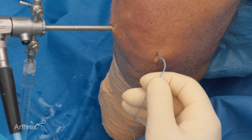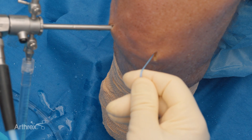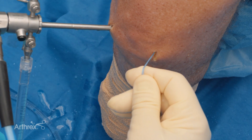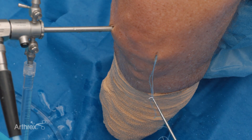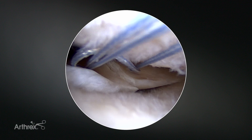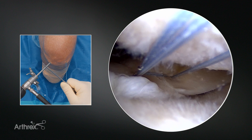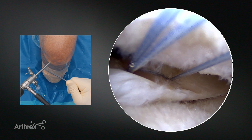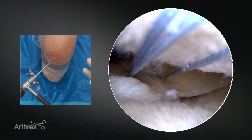Once we have both implanted, we'll sort of grab the suture construct outside and make sure the anchor is set by pulling gently on it. And then with the probe, we'll take the loop and tension it down. I'm going and trying to judge the tension I want to get as I go. Once I'm there, I'll grab the long suture and pull in the second piece.